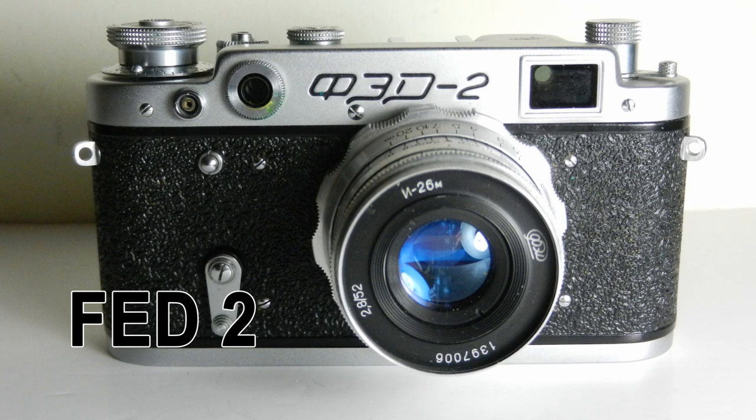Today I'm going to talk about the FED 2. When I was starting in photography, one of the first cameras I ever bought was a Zorky 4K, and I remember paying £27 for it — a second-hand camera. I really enjoyed using it and was quite impressed with it.